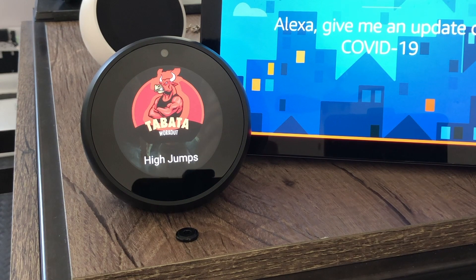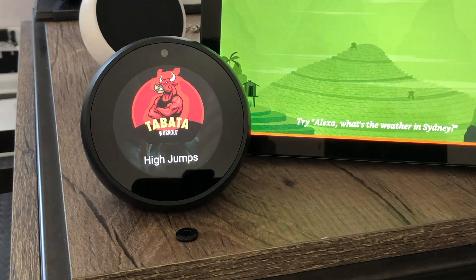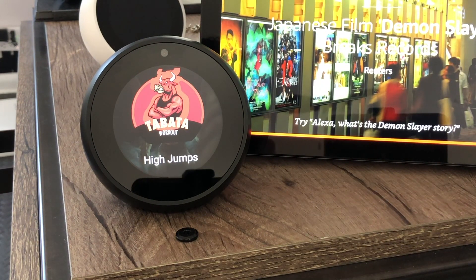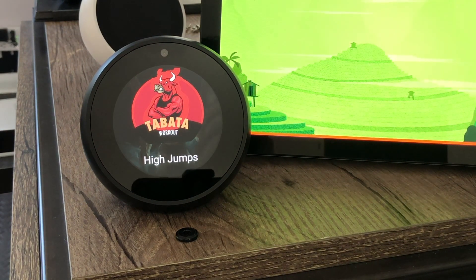Rest. Oh snap! You're here for a workout? If you are not sure what workout to do, try 5 jumps. Starting in 3, 2 — round 1, let's go. Rest. Rest for 10 seconds. Nothing like this comes easy — push yourself. Round 2.